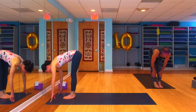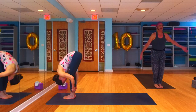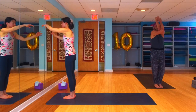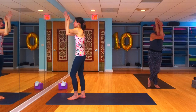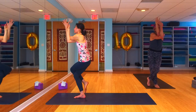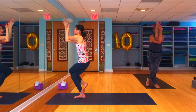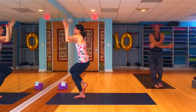Inhale to a halfway lift, flat back. Exhale to a forward fold. Inhale, take the arms all the way up high — reach the arms up high. Let's take the right arm under the left for eagle arms, and the left leg over the right for eagle legs, finding your full eagle. Maybe you balance, maybe you play with your balance. If the balance comes to you comfortably, maybe you can take elbows to knee and crunch it on down.